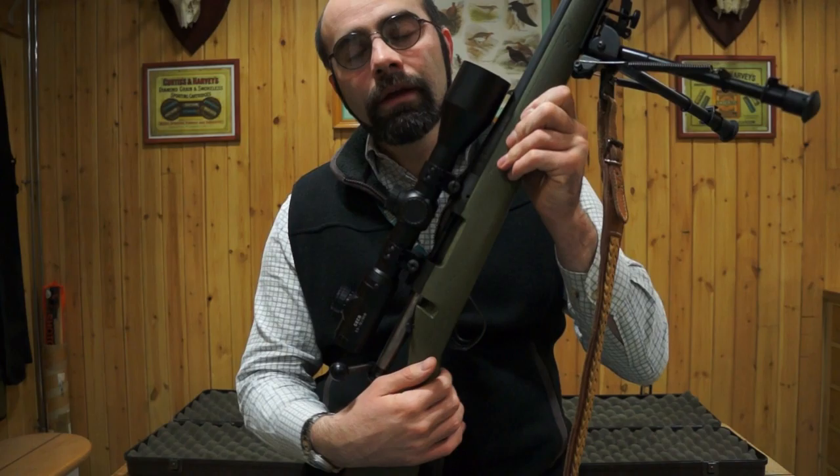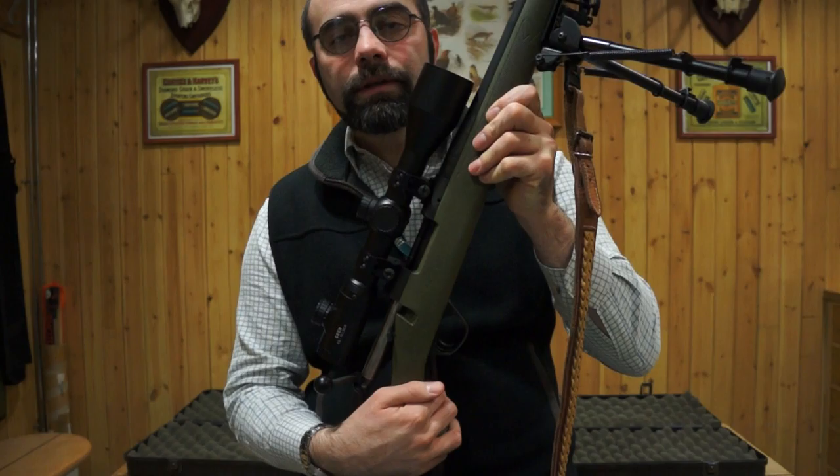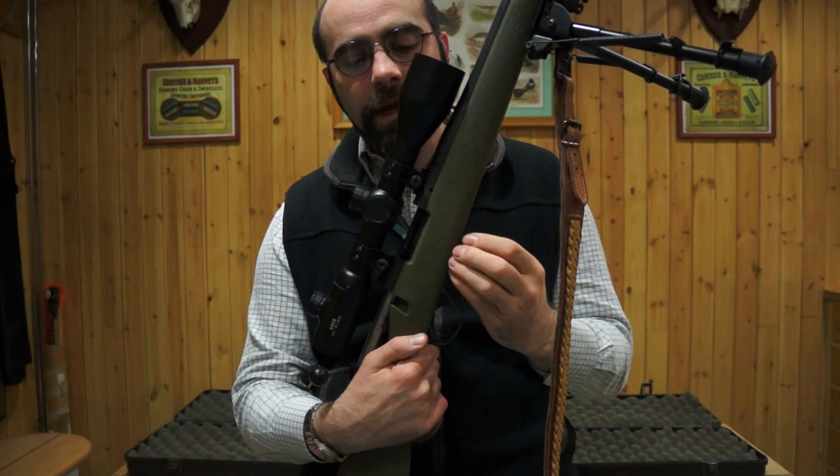Hello and welcome to Firearms Safety with the Northern School of Game and Wildlife and the Begara B14 rifle. This video will look at safely loading rifles.